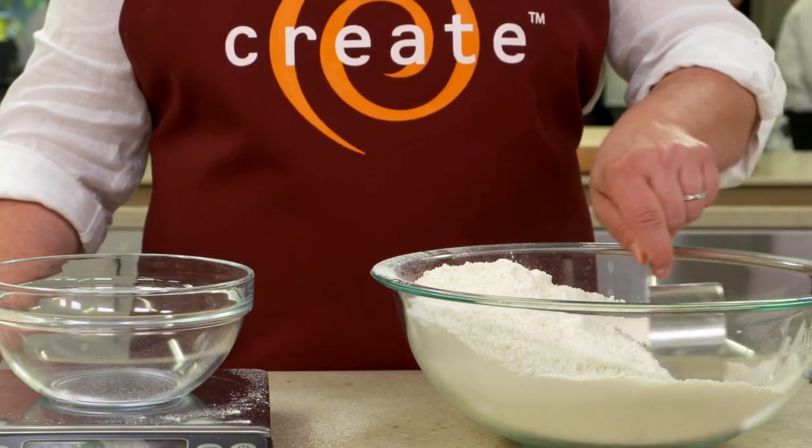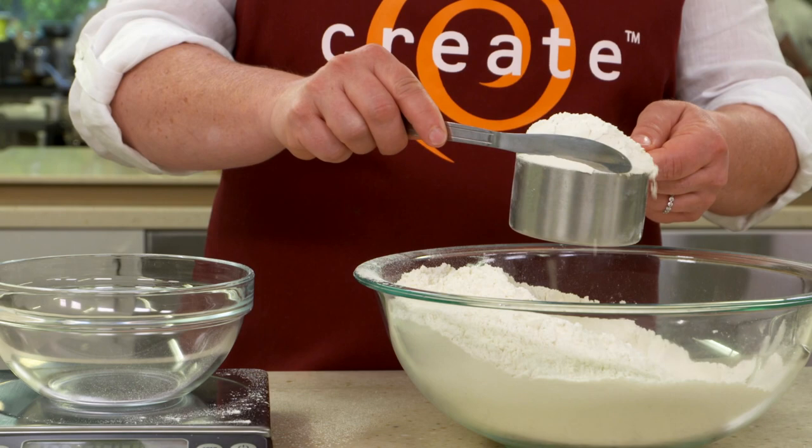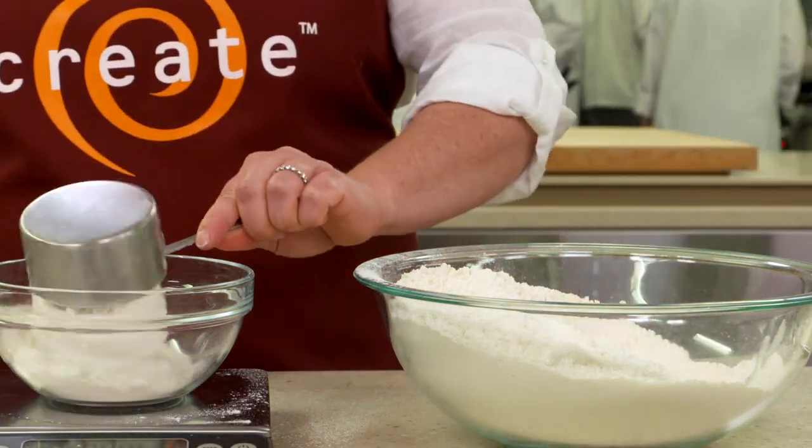Hi, I'm Julia Collin-Davison from America's Test Kitchen, and you're watching Create. Measuring flour using a dry measuring cup is not ideal, because everyone measures it differently. We've found that when two different cooks measure a cup of flour, the difference can be upwards of 20% by weight.